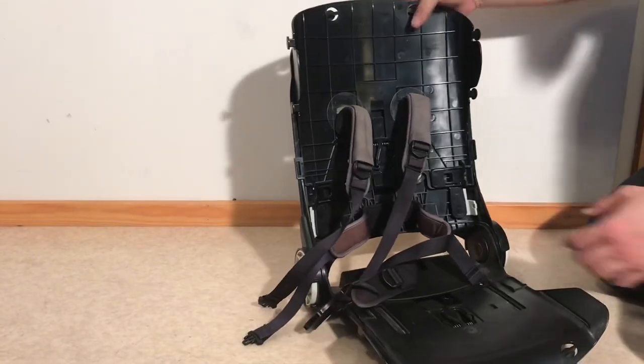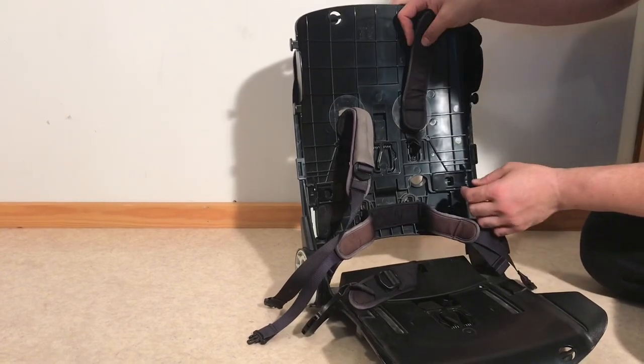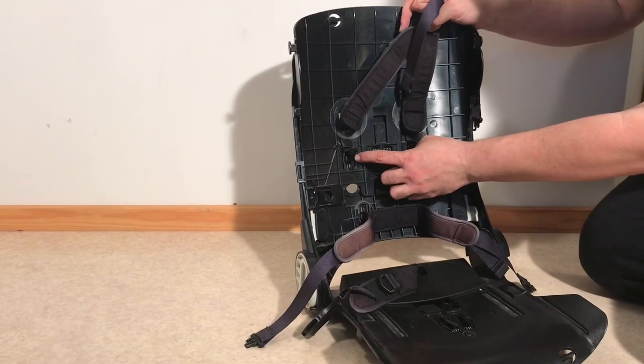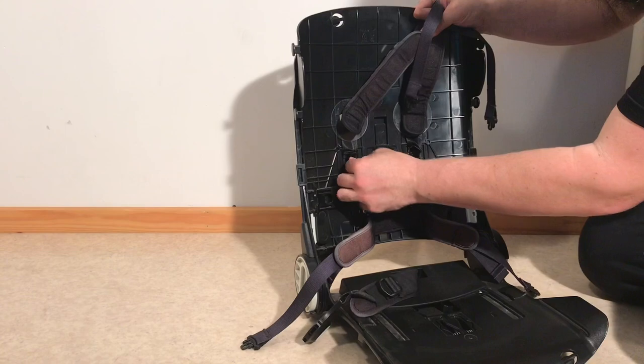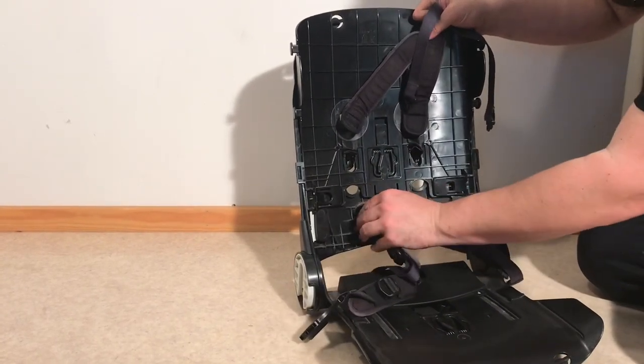In relation to the ones in the back, it's easiest to remove them from the front side. You'll notice that there are two pegs here and if you just squeeze them together you can push out these plugs backwards.